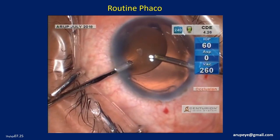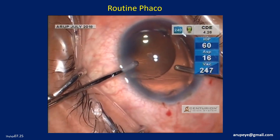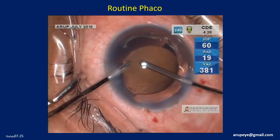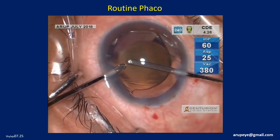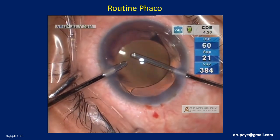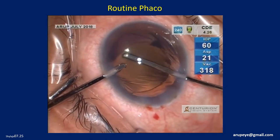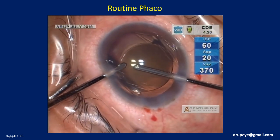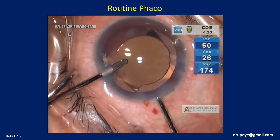At the conclusion of the surgery, intraocular lens centration is ensured. We also ensure that the eye is within its physiological intraocular pressure range. We confirm with a Wexcel that the main clear corneal incision is not leaky — it is watertight.